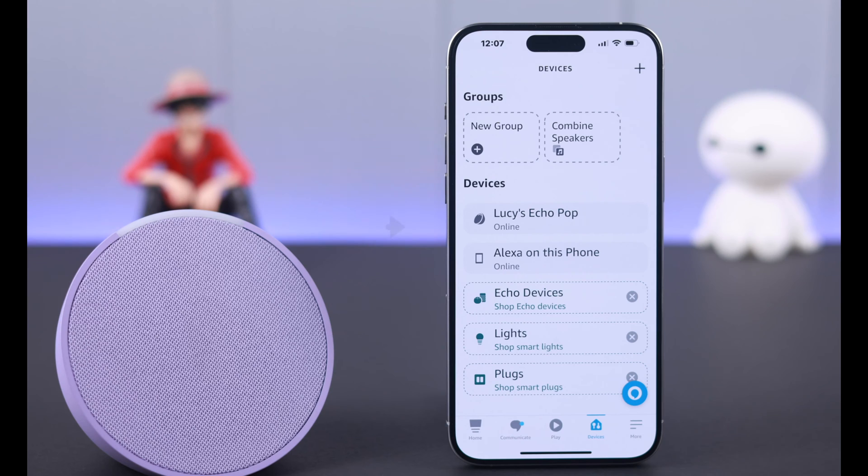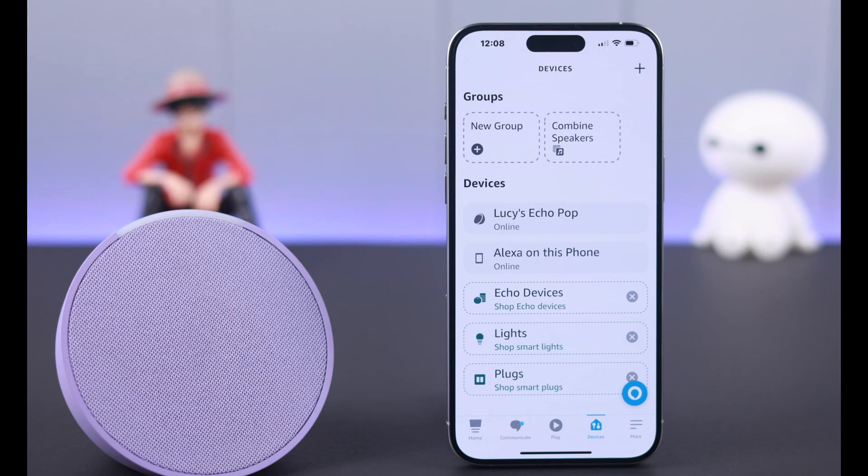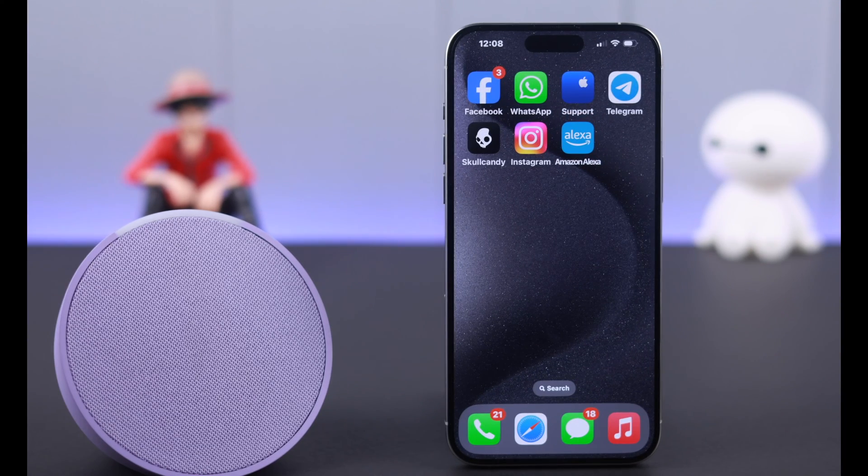Your Amazon Echo Pop is now connected. You can see it showing right here. You can go ahead and send any voice commands to Alexa. Try asking: 'Alexa, can you hear me?' — and Alexa will respond: 'I'm here. I listen once I hear the wake word.'